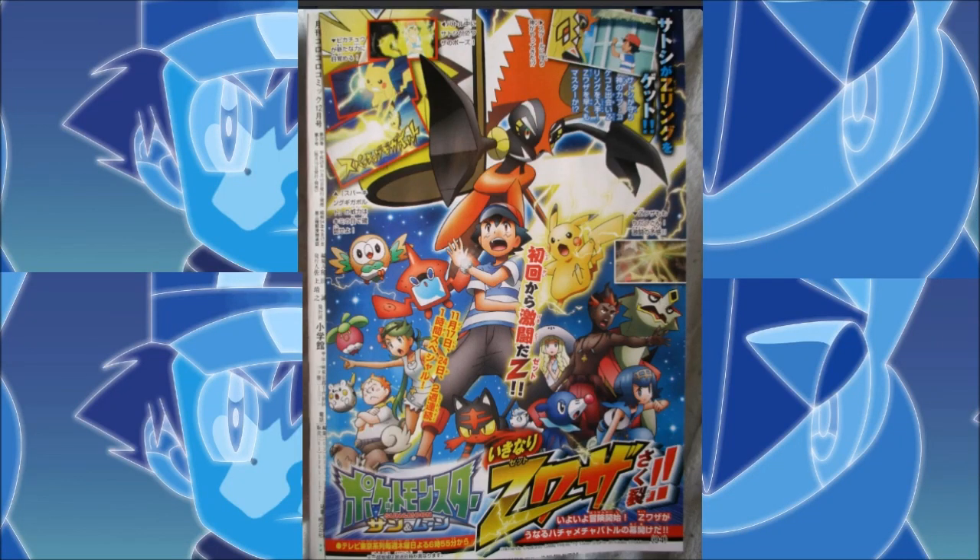What is going on guys? It is Pokemon Ranger Flame, and today I am bringing you an amazing video. So if you guys don't know, this is a new cover art for the Pokemon Sun and Moon anime, and it's going to be arriving here on November 17th.